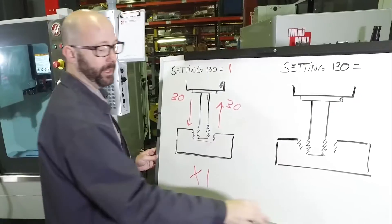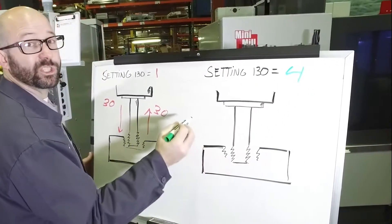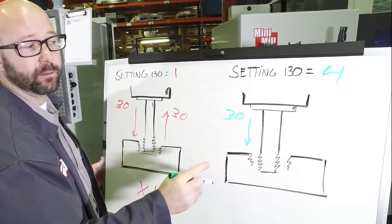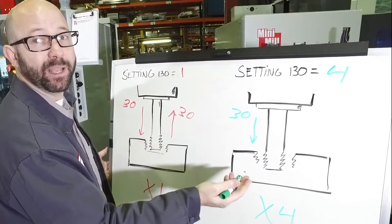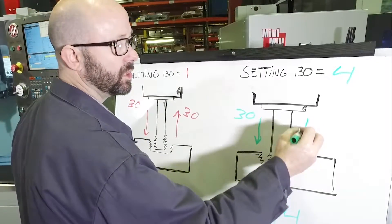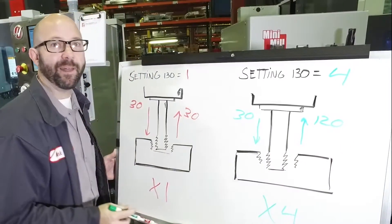Now if we change Setting 130 to 4, we're still going to feed in at 30 inches per minute. But on the way out, we're going to go 4 times faster — the steel's already been cut on the way in. We just need to get the tap out fast, so we're going to retract at about 120 inches per minute. And that's a lot of time saved.